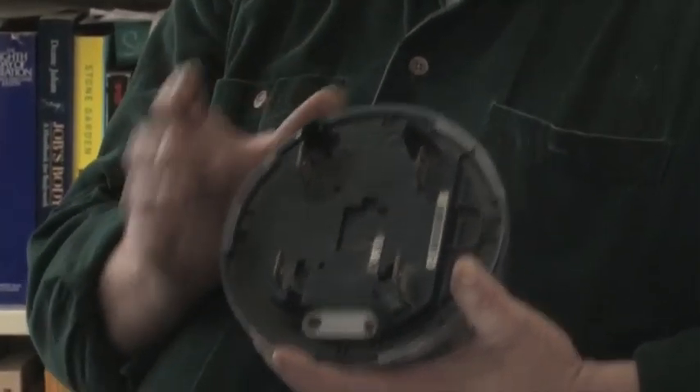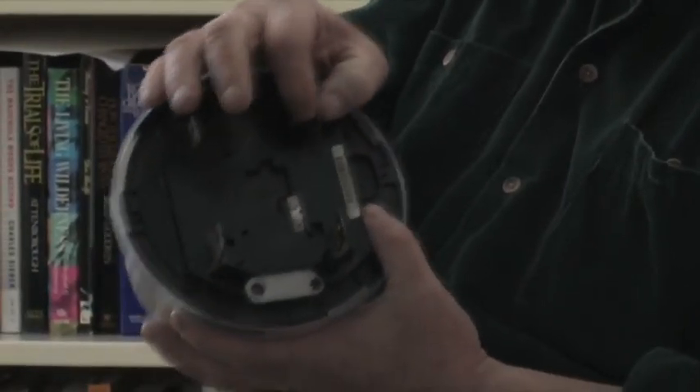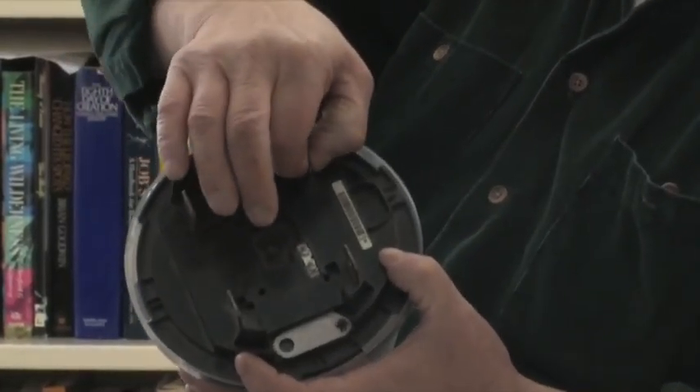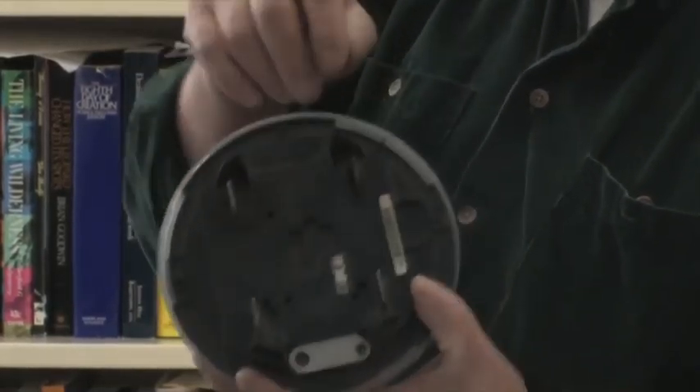These bus bars are much thinner than the old analog meters. What happens is if you have a meter housing that has accommodated the analog meter for any length of time, your stab area — where this portion would stab into the block — becomes spread from the old meter having a larger-size bus bar. So now you have a loose connection, and that's probably the worst thing you could have in an electrical circuit.